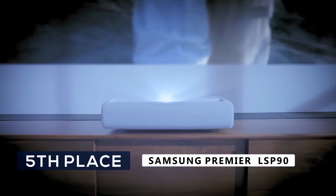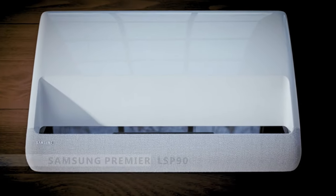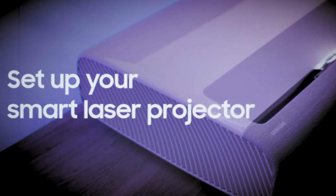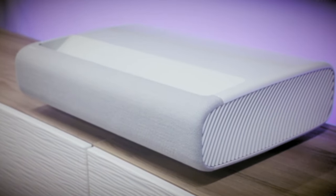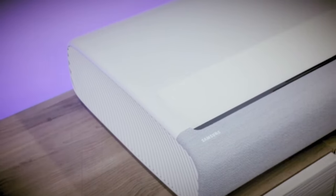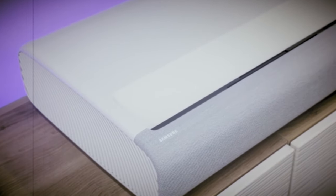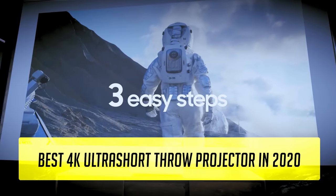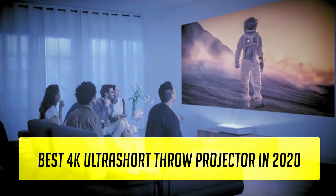Coming in at number 5, we have the Samsung Premiere LSP-19. Although this projector has the best features on this list and the most tricks up its sleeve, I left it at number 5 because it's way too expensive for most people. If you want the best value for money, other options on this list may serve you better. However, if you're looking for the shortest ultra short throw projector with the best overall features, look no further — this is the best 4K laser ultra short throw projector on the list.